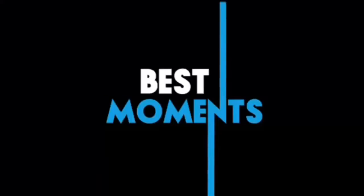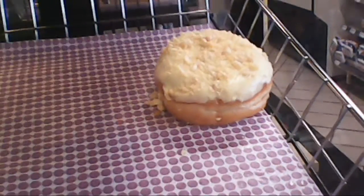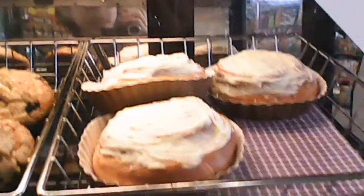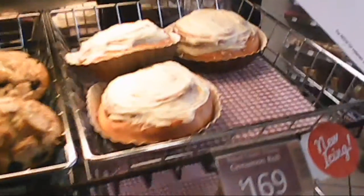Now let's have a look back at some of the best moments from tonight's show. Looks like somebody threw up on top of this donut. And it looks like somebody jizzed on top of these. Good night, kids. Go read a book.